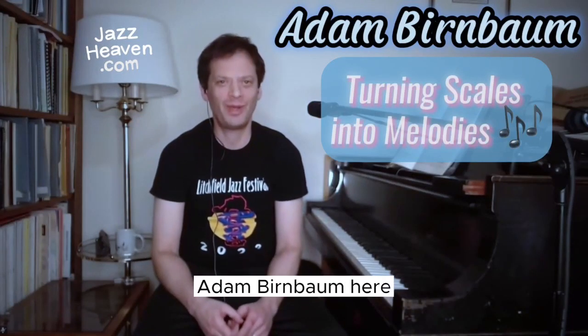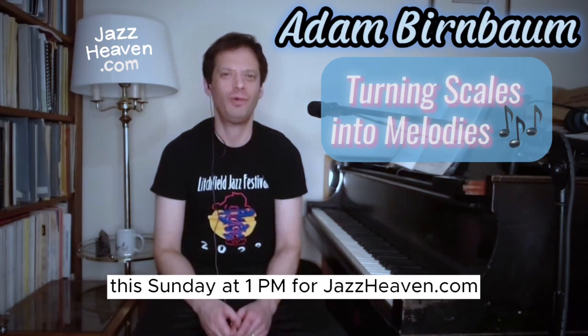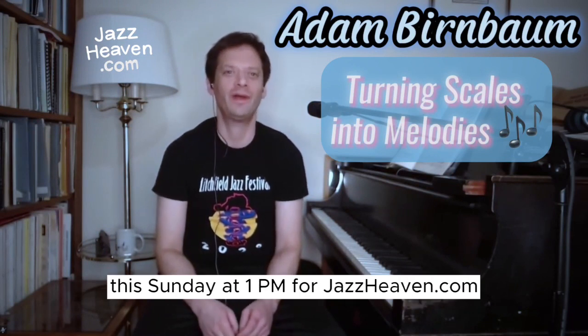Hi everybody, Adam Birnbaum here. I'm looking forward to doing a live masterclass this Sunday at 1 p.m. for jazzheaven.com.